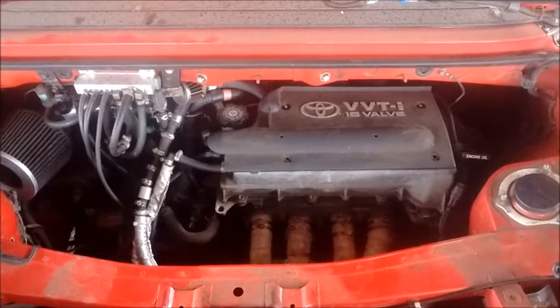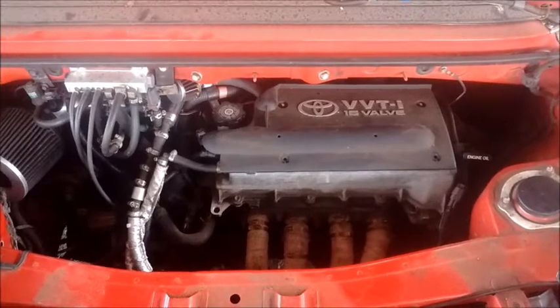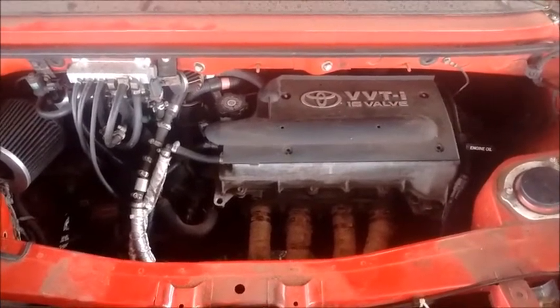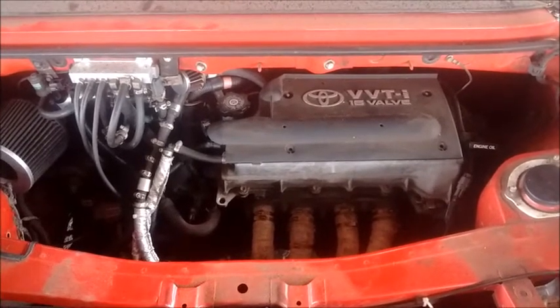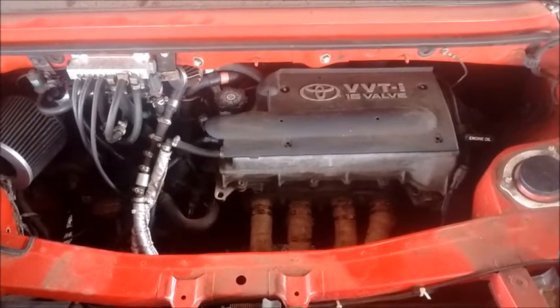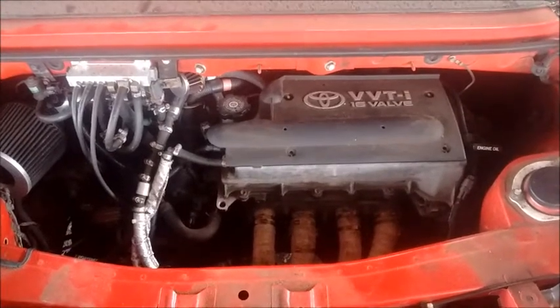Boys and girls, welcome to another edition of MR2 Spider for Dummies — this means you. Just kidding. Today we're going to talk about the PCV system in both the 1ZZ engine and the 2ZZ engine. PCV stands for Positive Crankcase Ventilation, and I'm going to explain how it works.